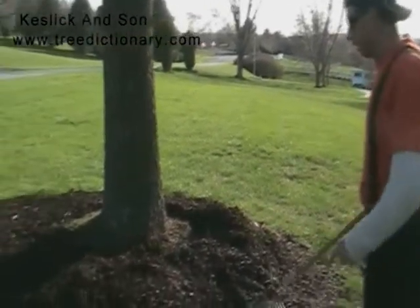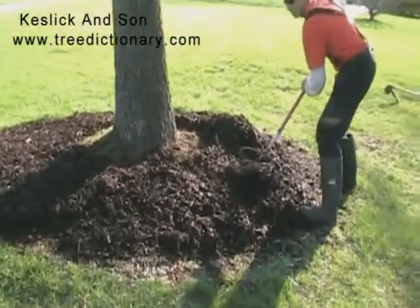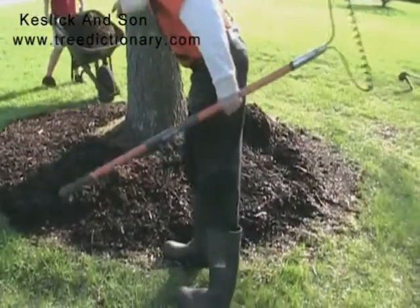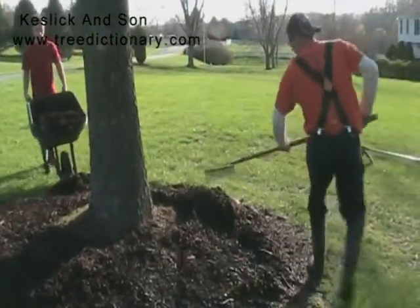Tree roots will absorb water out of the inside of a nurse log. So we're going to keep this mulch three to four inches thick, flat, and at least six inches away from the base of the tree. Just thicken it up a little bit where it's a little thin.